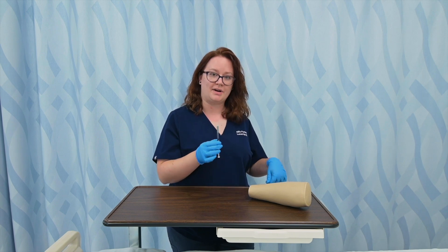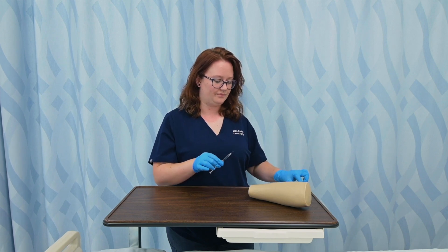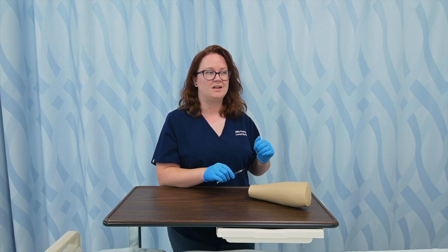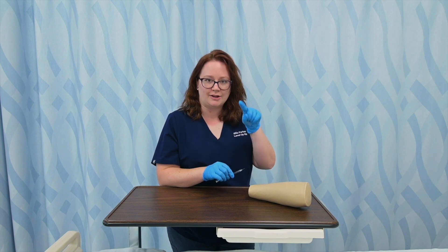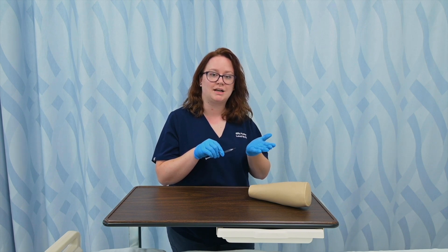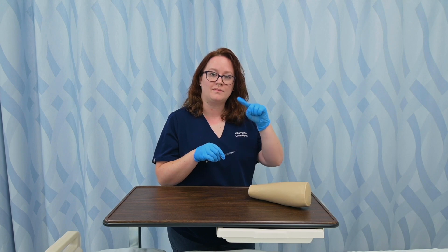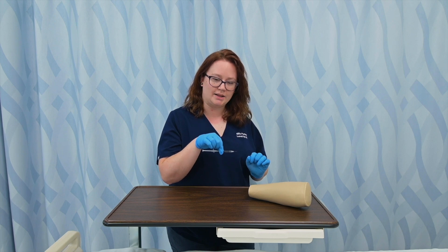I'm always going to use a very small gauge needle. I'm going to position it so that the bevel is up. I want the bevel up because for intradermal injections, I want the bleb to form — which can also be called a wheal or a bubble — like when you get that TB shot and you get that little bubble that forms. If the bevel is down and I inject the medication down, it won't form the bleb that I'm looking for.